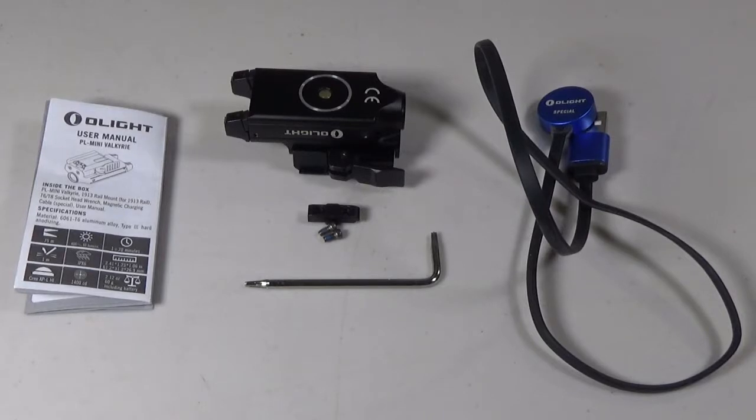Hey guys, Zettin Up here. Today we're checking out the PL Mini Valkyrie Gun Light from Olight.